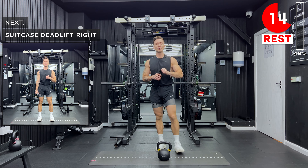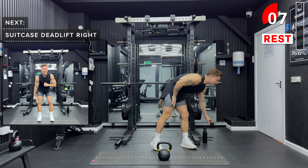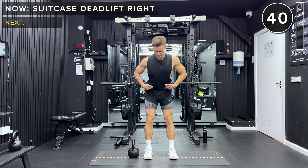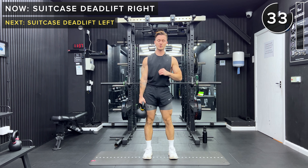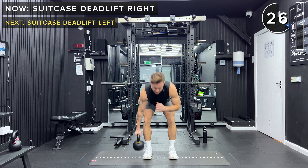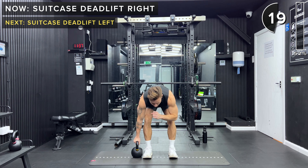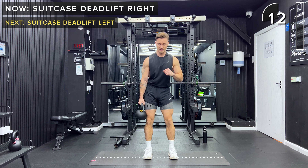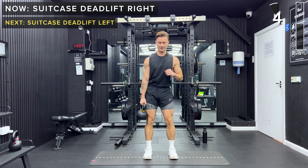Grab a sip of water if you need. You can pause the video if you need an extra bit of rest. Back to the first exercise — suitcase deadlift with the right hand, kettlebell outside of the right foot. Hinge at the hips, extend those hips forward, and lower again. We're going to repeat these 10 exercises now — stick with me, you can do this. If you need an extra rest, pause the video, grab your breath, grab a sip of water and come back in when you feel comfortable. Next time, try to reduce those rests — it's all about progressing slowly.